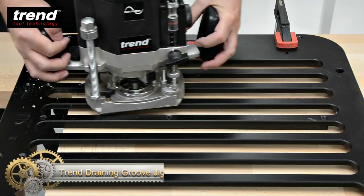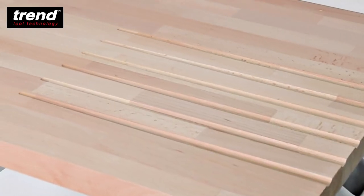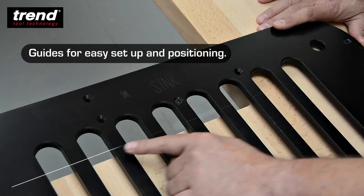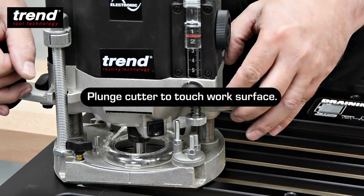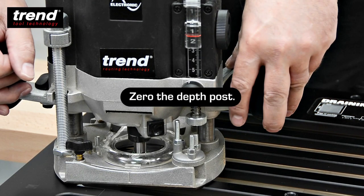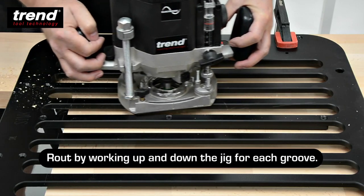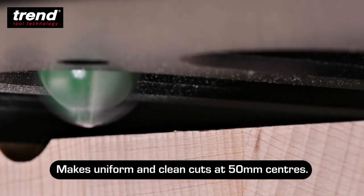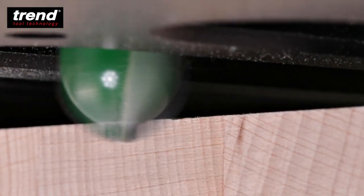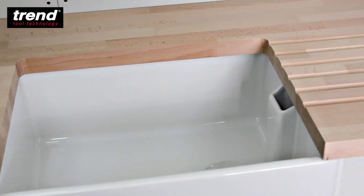Trend Draining Groove Jig. The CNC machined compact grade HPL in this product ensures precision, strength, and durability. It also has three support runners to minimize jig deflection and maximize router support. The jig has eight drain grooves at 50mm pitch and 455mm long, as well as etched sight lines for quick setup. It has an inbuilt 0.5 fall to minimize setup time and eliminate the need for spacers. The jig also has edge guide fixing holes to accommodate user-made edge guides for repetitive installations.